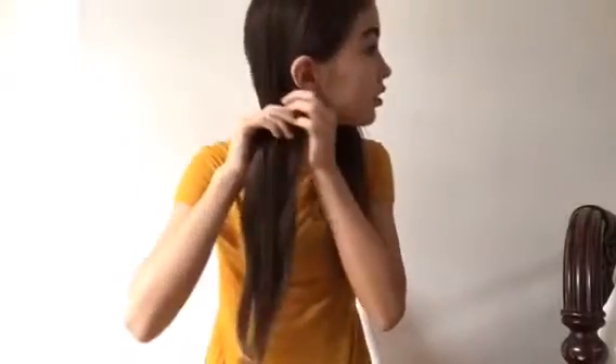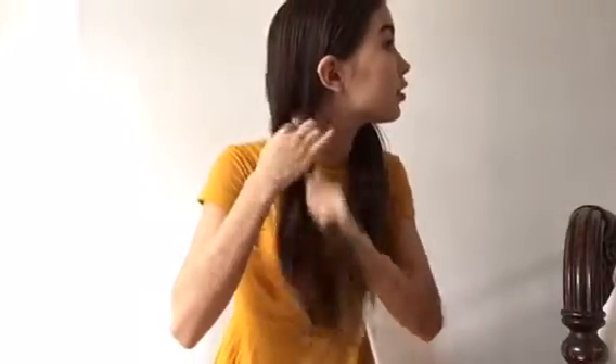Hey guys, welcome back to my YouTube channel. Today's video I show you four simple and easy hairstyles, so let's get right into the video. For this first hairstyle I'm literally just doing braids, like two braids.